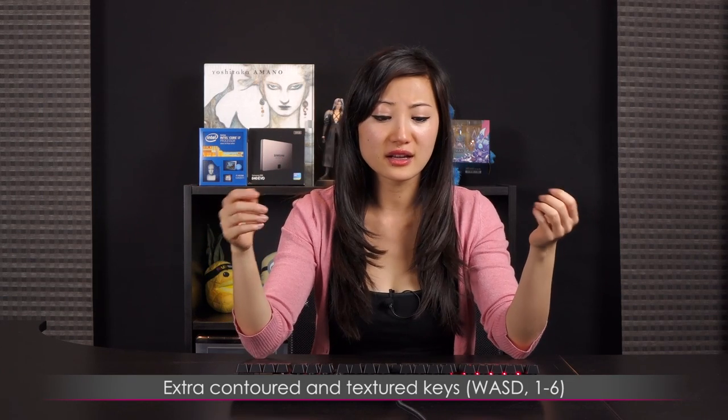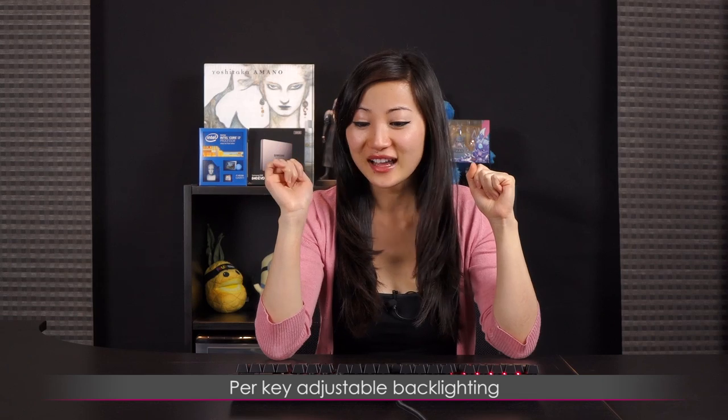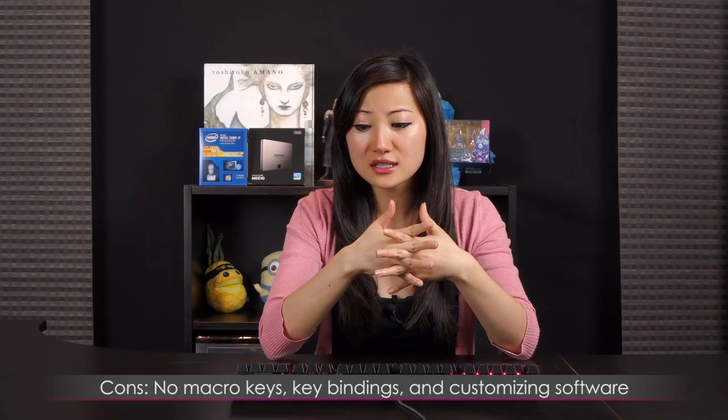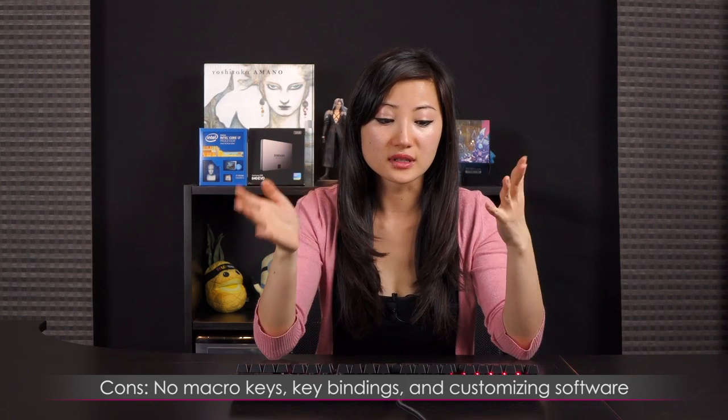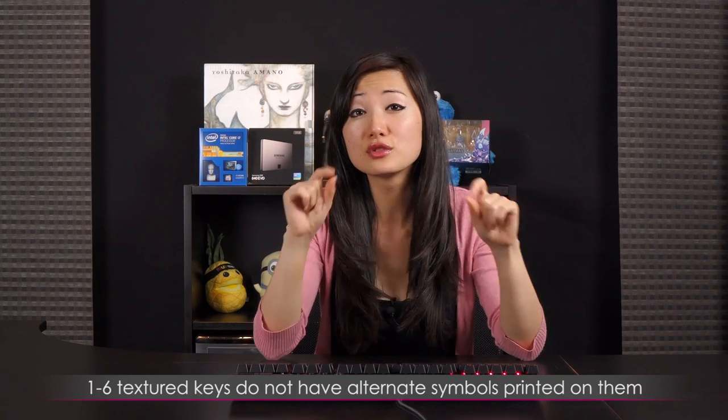Pros: it comes with a great layout — the home/end keys, a full number keypad, textured gaming keys, and the volume wheel which is really awesome. I'm also in love with the per-key illumination; I don't know any other keyboard that does that. Cons: I wish you could set specific macros to keys, but that would require software. Also, Corsair's website incorrectly states you can do key bindings and macros — you actually can't, so I'm here to dispel that. And the textured number keycaps should also include the shift symbols.